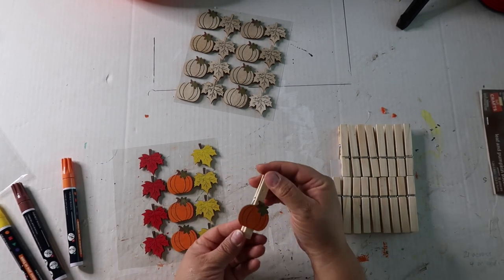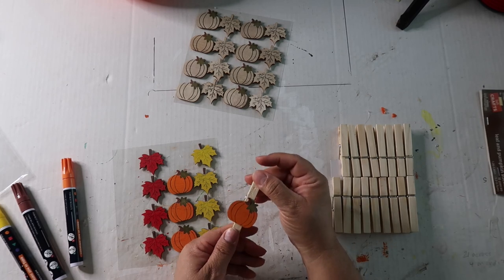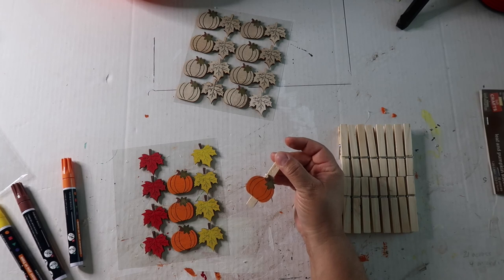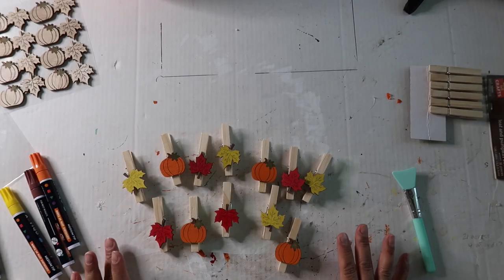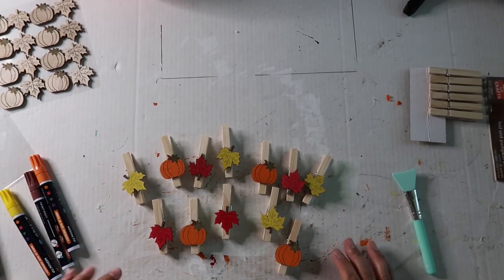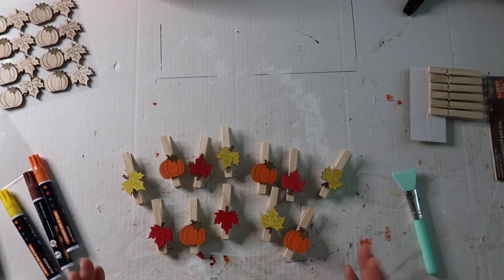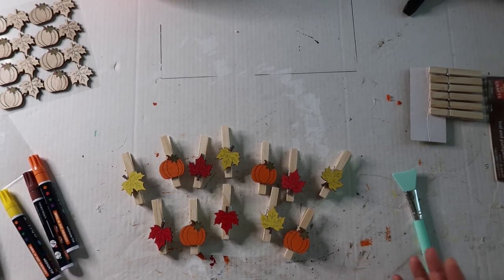Now you can paint the clothespin too — I've just been leaving them natural and kind of liking that, but you definitely can paint them as well. Here's how they turned out. I do have some more to finish up but this gives you an idea of how it looks. You can create this with anything — stickers, wood cutouts, just about anything. Just use your imagination.